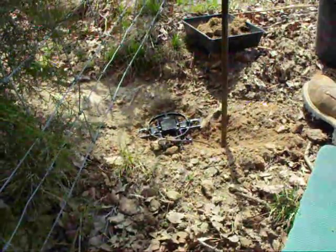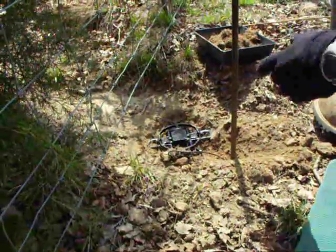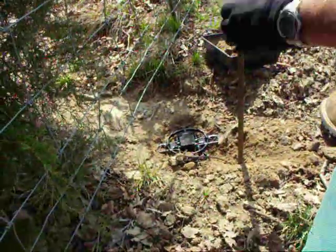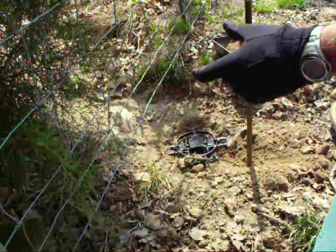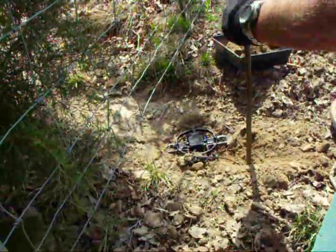Jeff, tell us what you're doing with that lead right there. It's what they call a super stake — it's a little bullet on the end with a small piece of cable hooked to the swivel of the trap. You drive it in the ground, and when the animal gets caught, it causes the bullet to turn sideways in the ground and keeps the trap anchored in that spot so he can't run off with it.